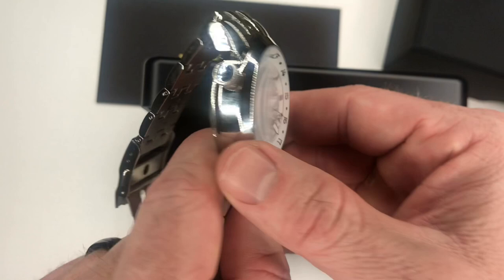This is actually one of my favorite watches that I've owned. I'll try this on so you guys can take a look at what it looks like on your wrist.